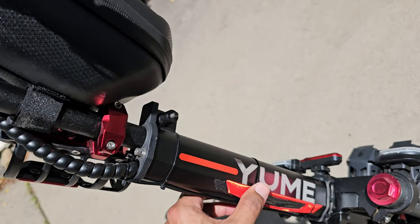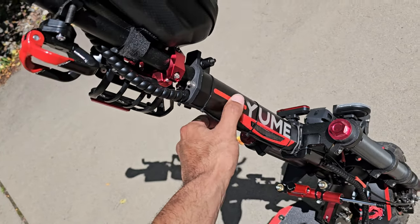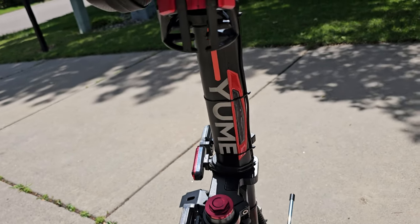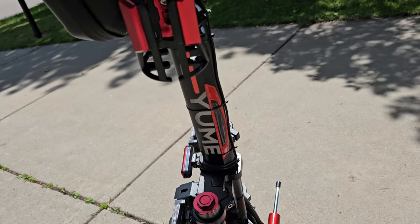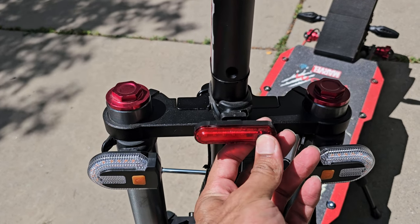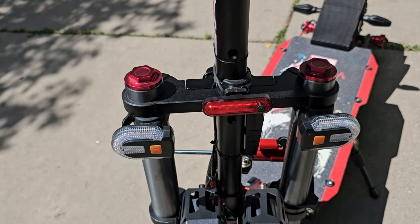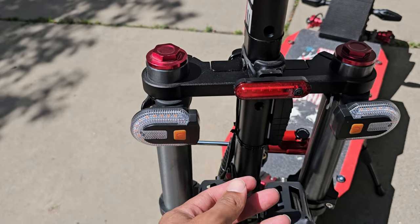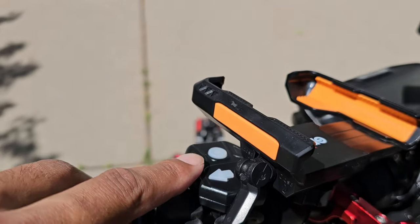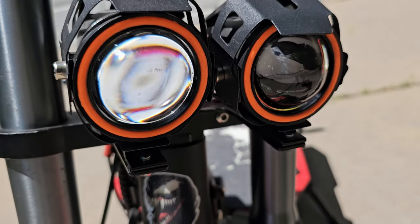I added reflective tape and stickers variously across the scooter — decorating in the red and black theme and boosting visibility when car lights reflect off them. There's also a standard LED strip light for more illumination, and wireless lights controlled with a remote. And then the fish-eye or angel eye lights come stock with the scooter — very bright, very cool.